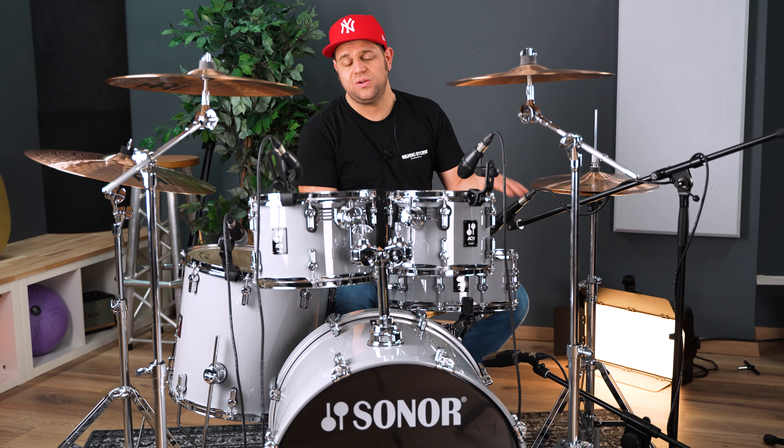Das Bassdrum-Fell ist einlagig und vorgedämpft, und auf der Snare-Drum haben wir ein weißes, einlagiges, aufgerautes Schlagfell.